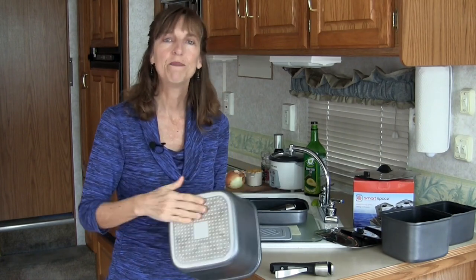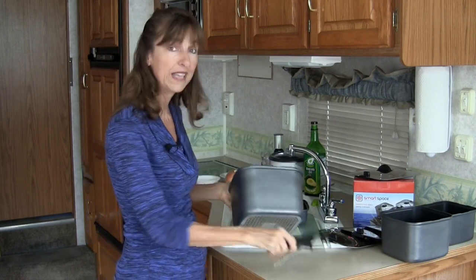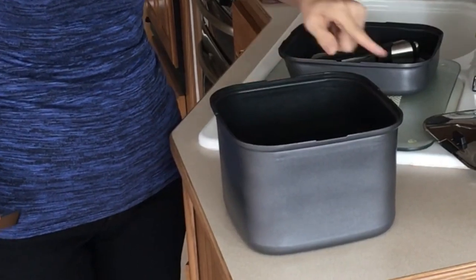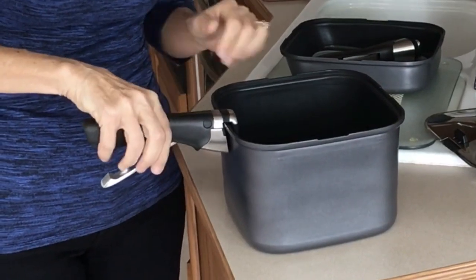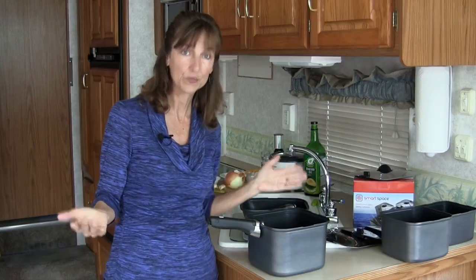The pots are coated with an almost catering-grade thick Teflon. They have an induction base, so you can use them on induction cookers. Now I want to show you the handles — here's how they work. The pots have little grooves, one on each side of the pot, where the handle goes right into. I'm going to stick the handle into that groove and clip it shut — just like that. It's really easy.